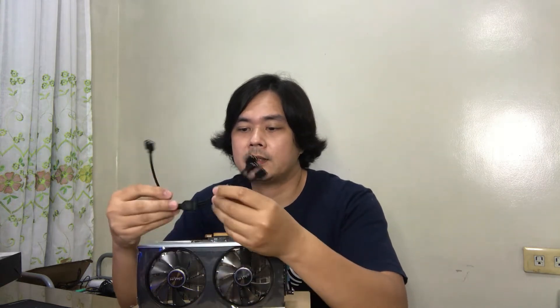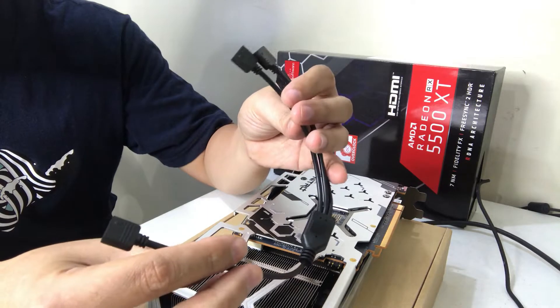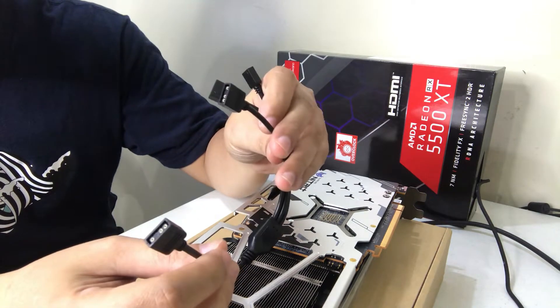Second, we need an ARGB connector. This is an ARGB splitter cable that splits one channel into three channels, because I'm using a motherboard that only has one ARGB header. That's why I really need to use an ARGB splitter. You can find this online on Shopee or Lazada, and it cost me around 150 pesos.